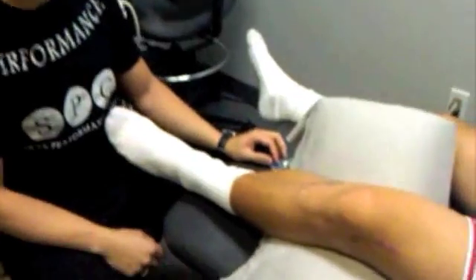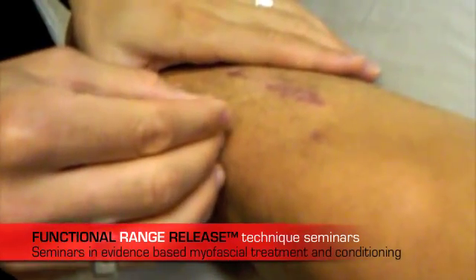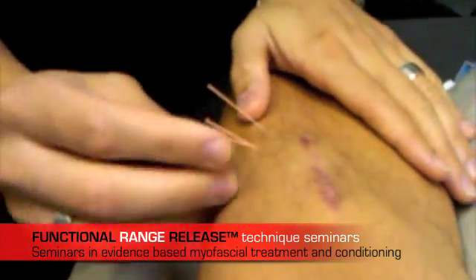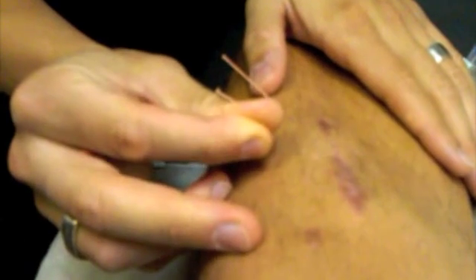So if you just zoom in here, one technique that we use for scar mobilization in addition to functional range release is myofascial needling. I've inserted the needles in and around the scar tissue. Now you'll see here — if I twist the needle and coil the tissue around it, I can't really twist the needle anymore.